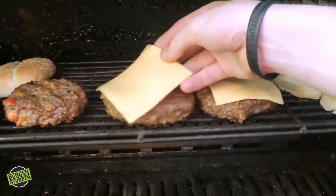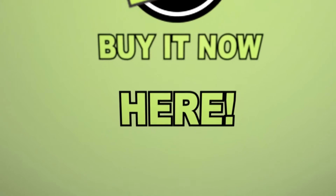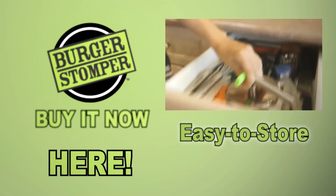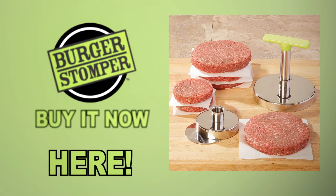Make burger making fun for everyone! Order your Burger Stomper Pro to get your stainless steel, patented anti-stick, dishwasher safe, easy to store, quick and easy to use 2-in-1 burger press that works today. You'll be making perfect patties in under 5 seconds.